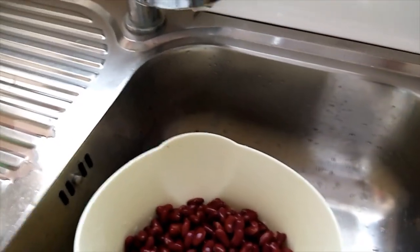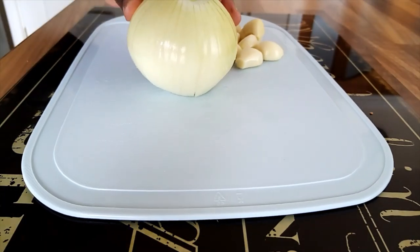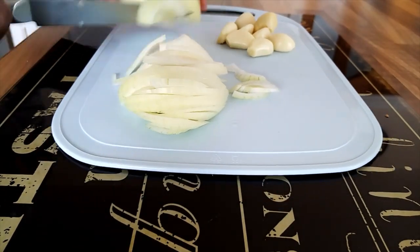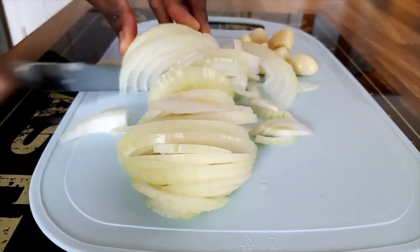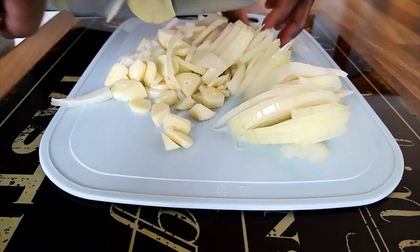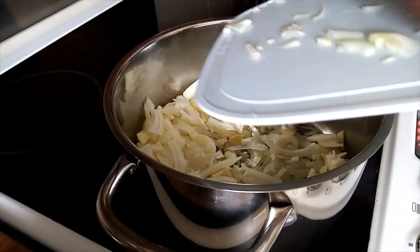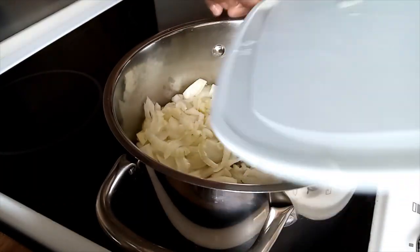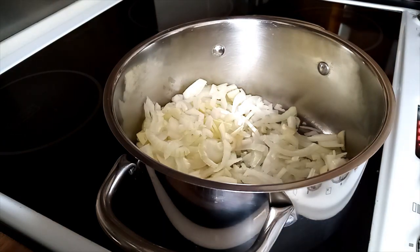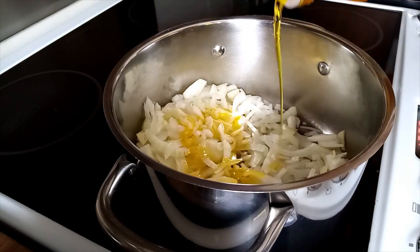Now they are ready to be cooked. Here I'll start to chop my onions and garlic. Then put some oil, just mix it with your rice.